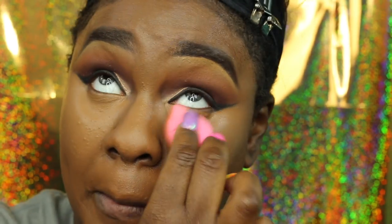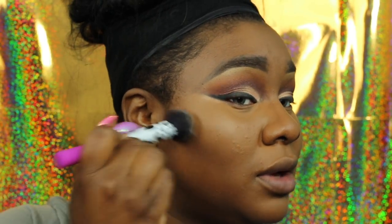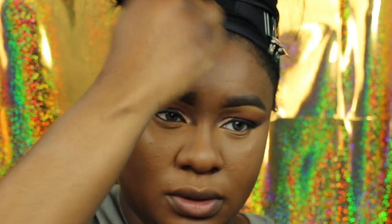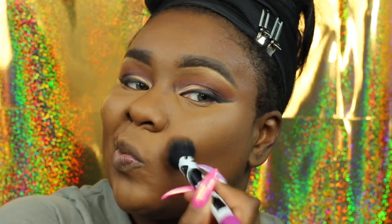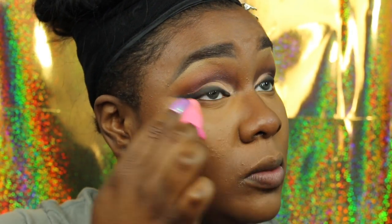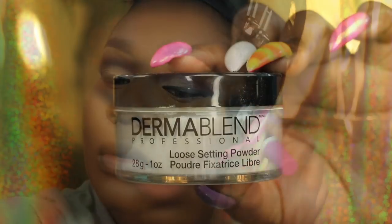I always contour with a fluffy brush — I love that airbrush effect it gives. I like to blend and blend so you never know where my contour or highlight begins; I want everything to mesh and marry. I'm using a Real Techniques buffing brush for that. Now I'm going back in with some more Deep Shape Tape just to highlight a little more — I was being a little extra that day.